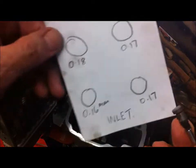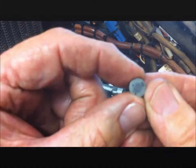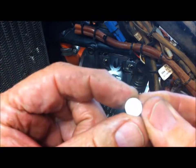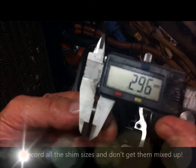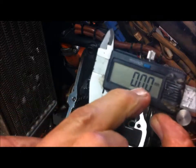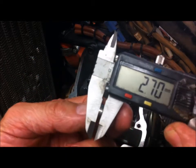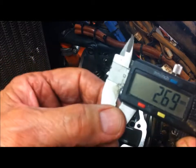Now we have to take the shims off the top of the valve. It's very important to record the thickness and make sure you record the right thickness for the right valve — just use a magnet. That's the left-hand inlet valve. You can see the etching for the shim size is actually worn off, so I'm going to have to measure it with the verniers. Measure twice. So it's 2.7mm.